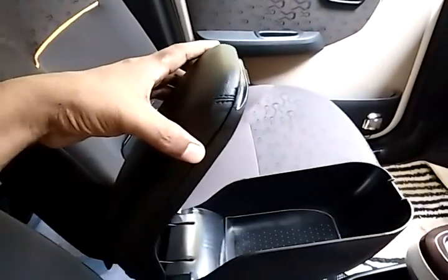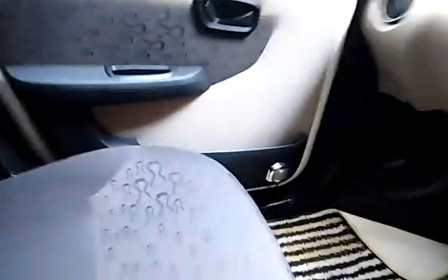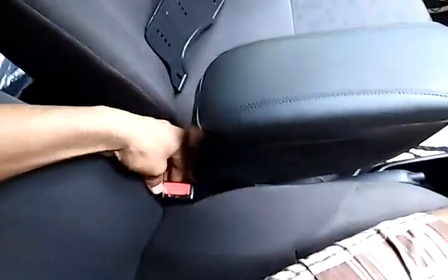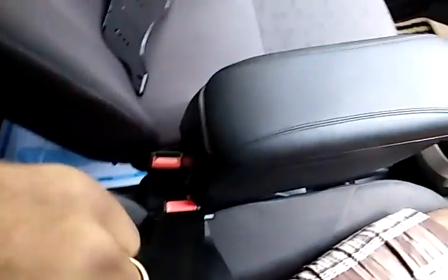The best part is it comes in line with the door armrest, so both your arms will be on the same level, which will be very helpful. You can also use it as a box — you can put your mobile there because the storage space in the door and door beds is limited, so this comes very handy. Here is my seat belt — I can put it directly here.